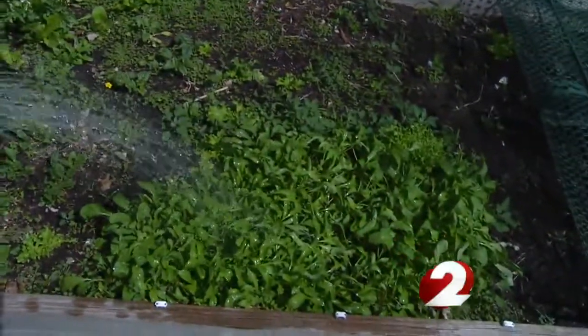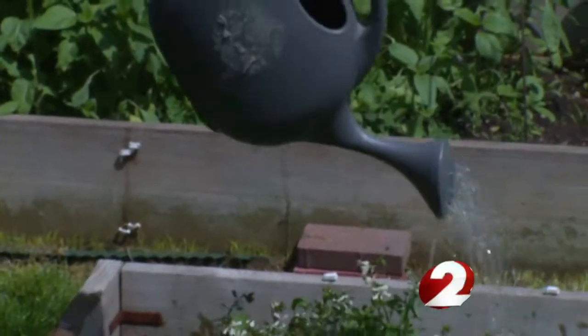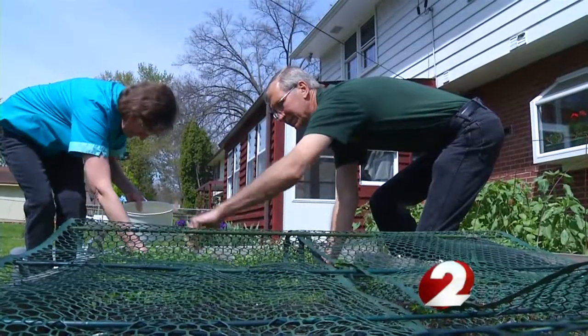Also, the ground and plants soak up as much water, while the Wilsons soak up the savings. I'm meteorologist Tara Hastings, 2 News Working For You.